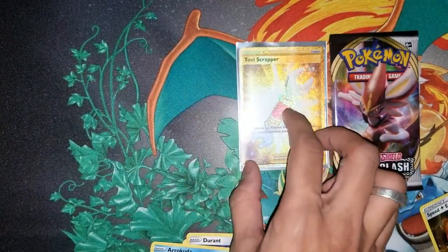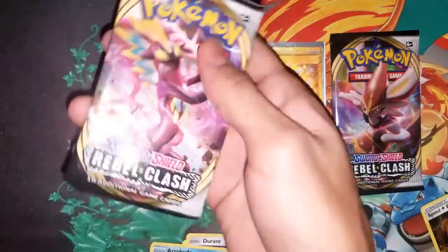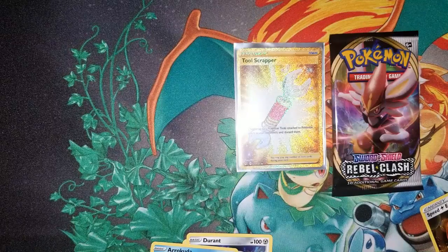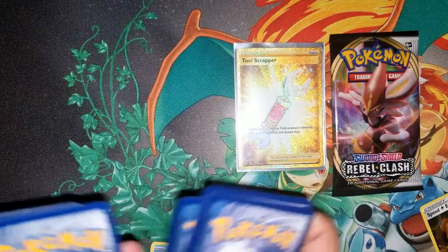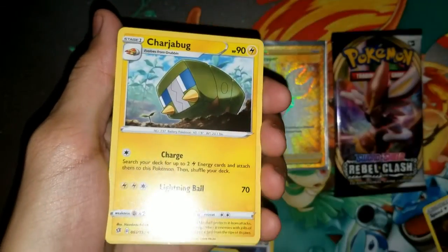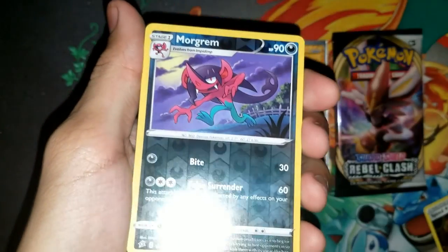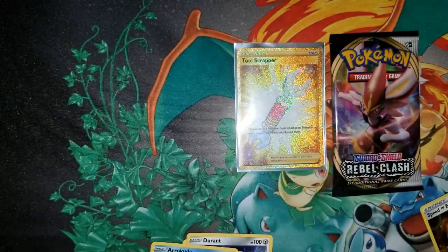Now this is why you smash the like and subscribe button! Second to last pack — another Toxicity, that's a good one, not gonna complain. Code card for you guys. Guessing grass — got darkness energy instead. Pack seven has: Chatot, Charjabug, Skuntank, Bronzor, Toxel, Litwick, Lotad, Clefairy, reverse holo Morgrem again, and our last card is a regular rare Abomasnow. But hey, we have a gold card so who cares!